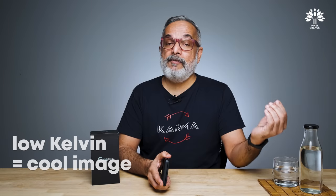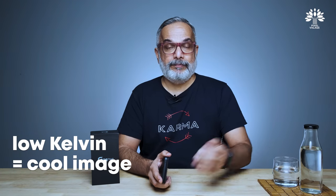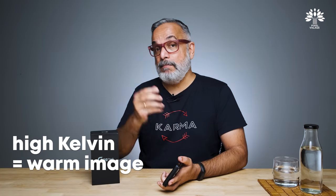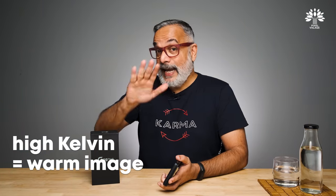A lower Kelvin value means the image will turn blue, and a higher Kelvin value means your image will turn warm. We're not going into the technical details of white balance — that's all you need to know at this point.